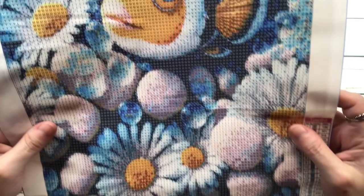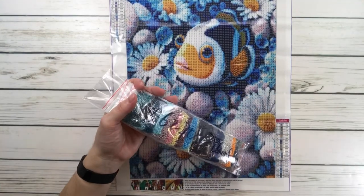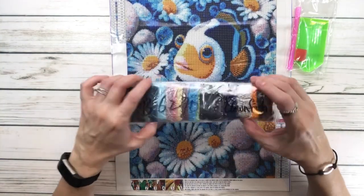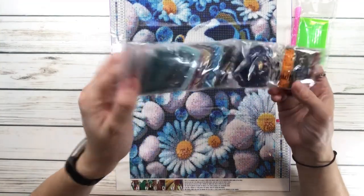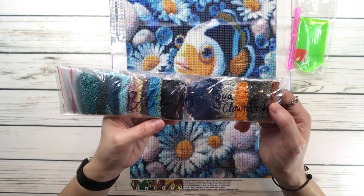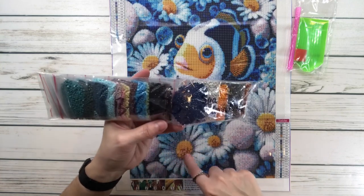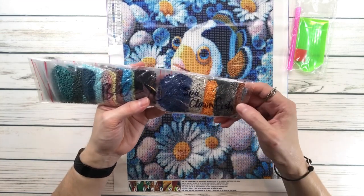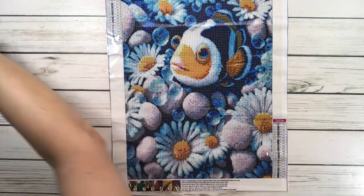I'm going to bring it up so you can see the little clownfish and all the beautiful flowers and rocks — really, really pretty. These are the drills. This comes with a tray, wax, and a pen — they all do, all three of them. These are individual bags, so you don't even have to put them in a container if you don't want to. It's got lots of blues, a little bit of pink, a little bit of mustard color on the middle of the flowers and on the face of the clownfish, and some browns and grays. Very pretty, and these are all great for traveling because of the size.